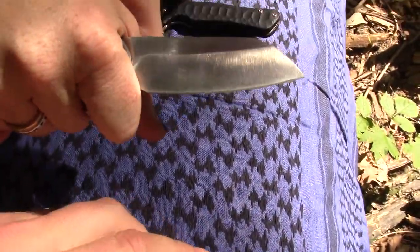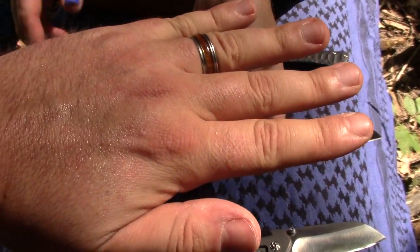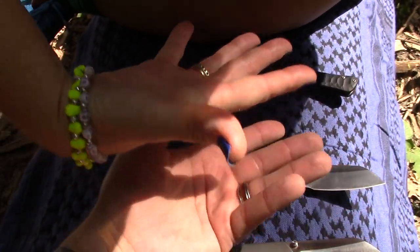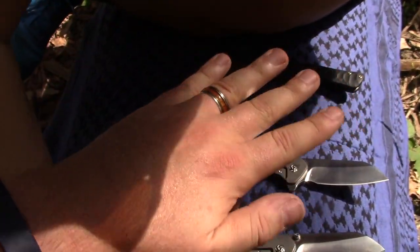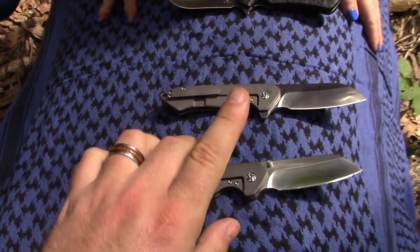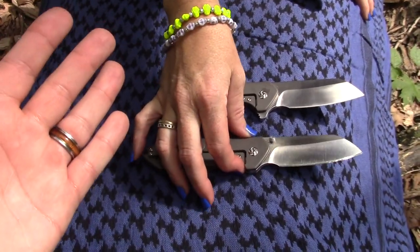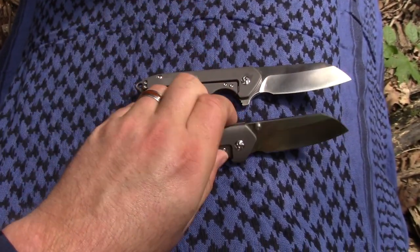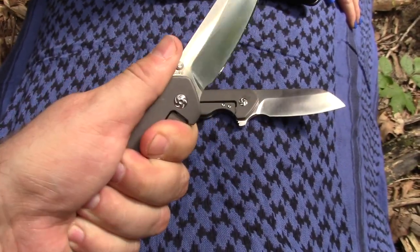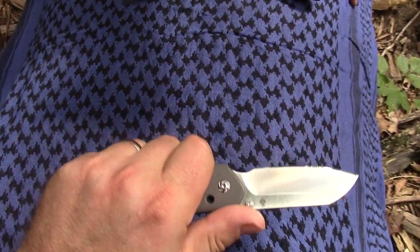I like them both so much. You guys that have watched our videos before know that I have extra large hands and Frankie has small hands. This knife overall is a little bit small for my hands, but it's definitely a size that I will carry and do carry when I get the chance.